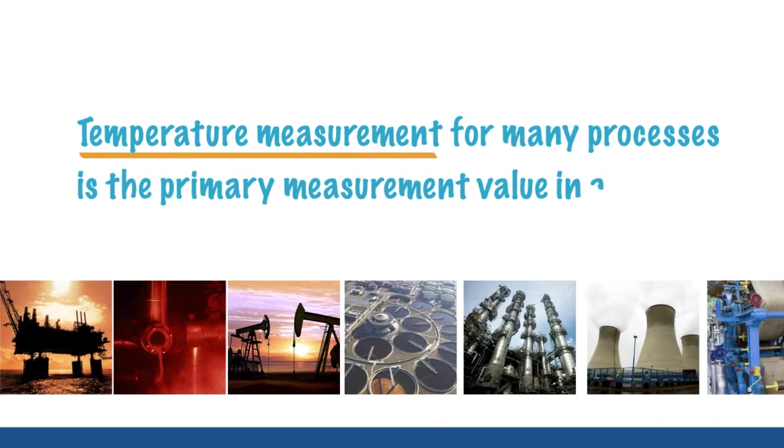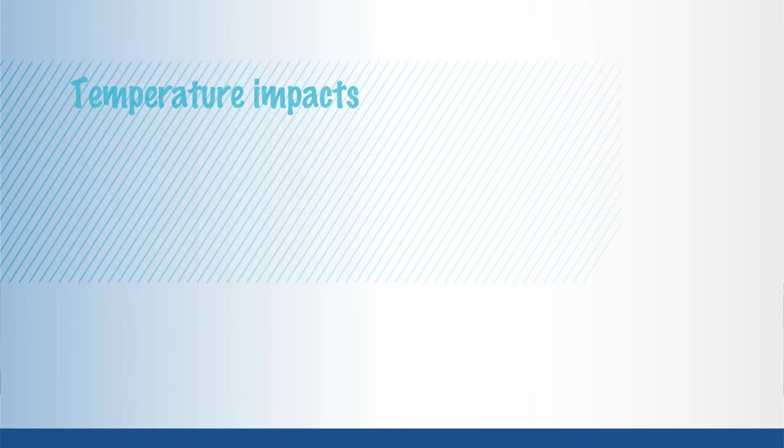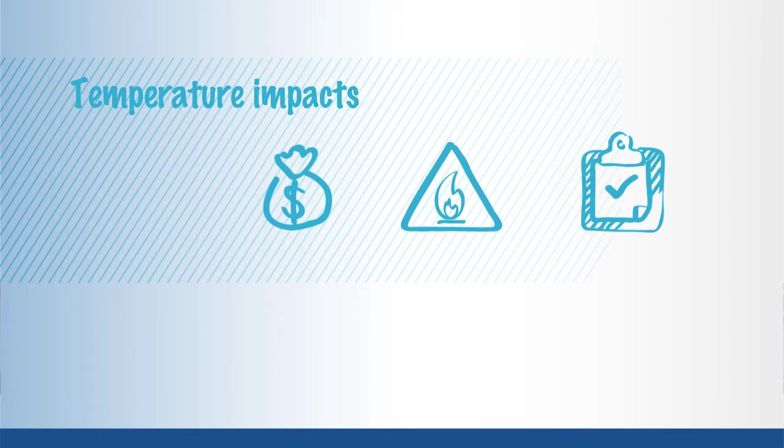Temperature measurement, for many processors, is the primary measurement value in a variety of industries and applications. The measurement of temperature may seem pretty straightforward. However, temperature impacts profits, safety and quality, so measuring it right the first and every time is important.